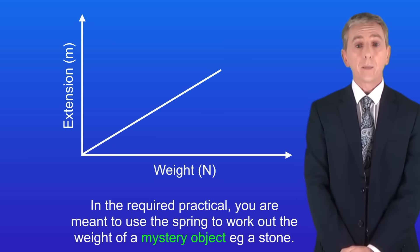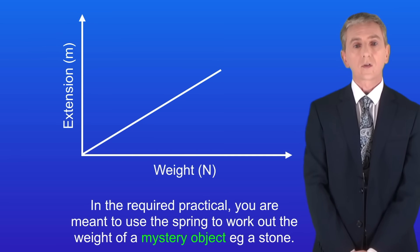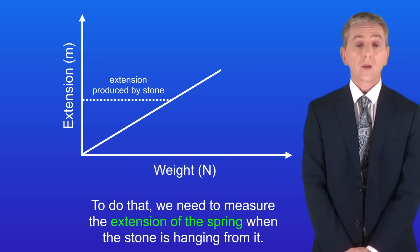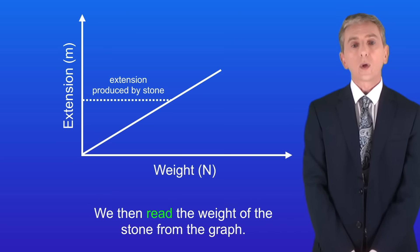In the required practical you're meant to use the spring to work out the weight of a mystery object, for example a stone. To do that we need to measure the extension of the spring when the stone is hanging from it. We then read the weight of the stone from the graph.